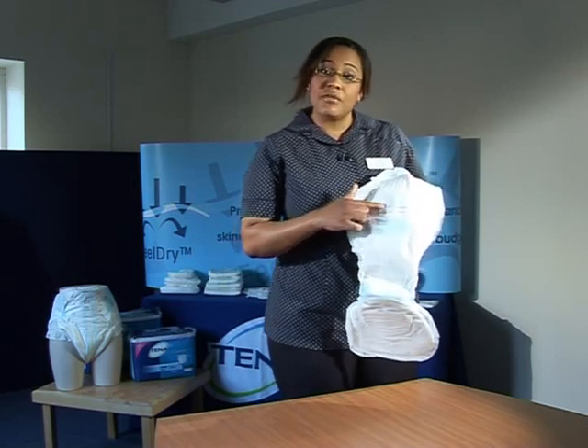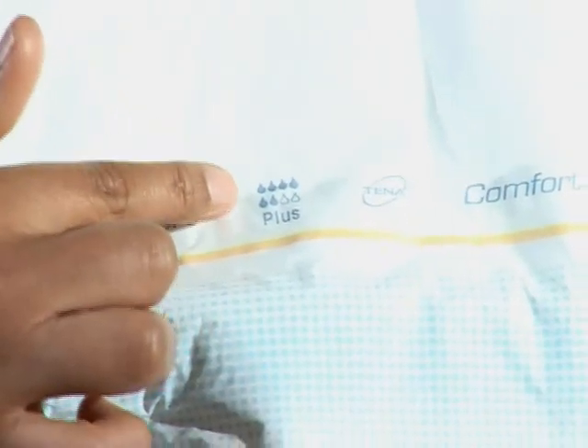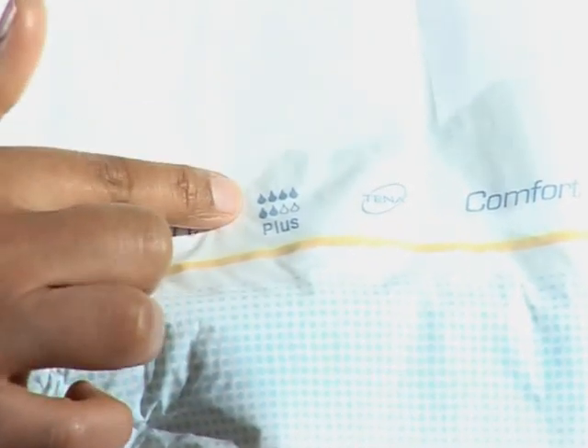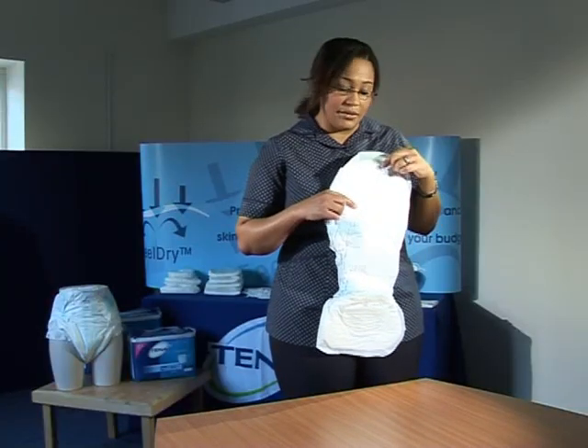All Tenor products have a droplet system to indicate absorbency levels. The more drops coloured in, the more a pad will absorb. In this case the Tenor Comfort Plus has six drops coloured in, as opposed to a Tenor Comfort Normal that will have fewer drops coloured in.